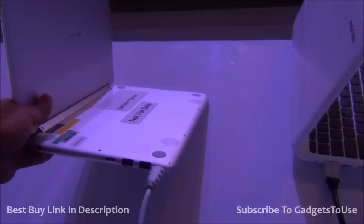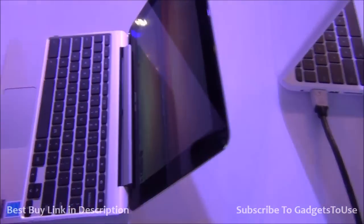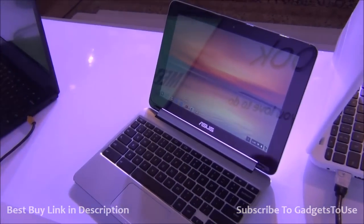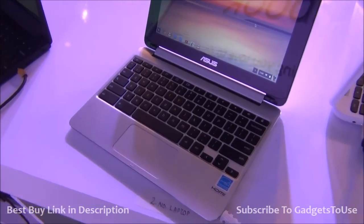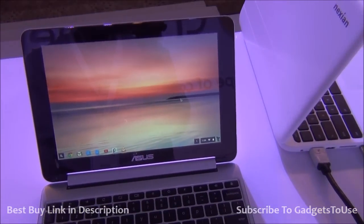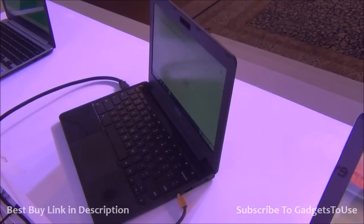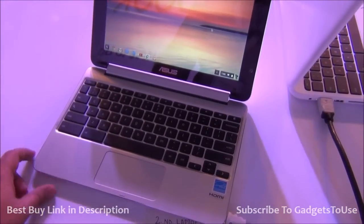When it comes to affordability, this is a very light machine which you may be able to buy soon in India. The build quality is very good, the display is nice in terms of viewing angles and overall color reproduction. The resolution is good as well. There are some affordable Google Chromebooks which have been launched for approximately 13,000 rupees, but this one is going to cost slightly more.